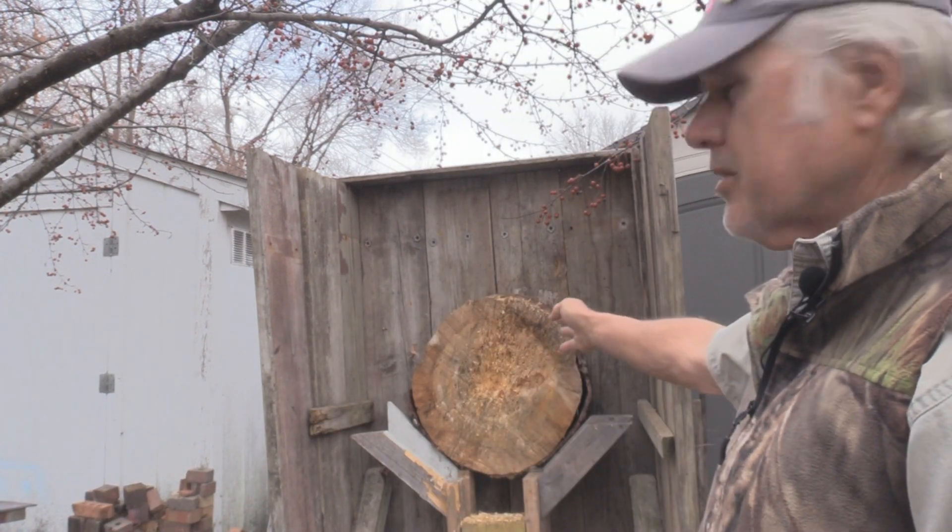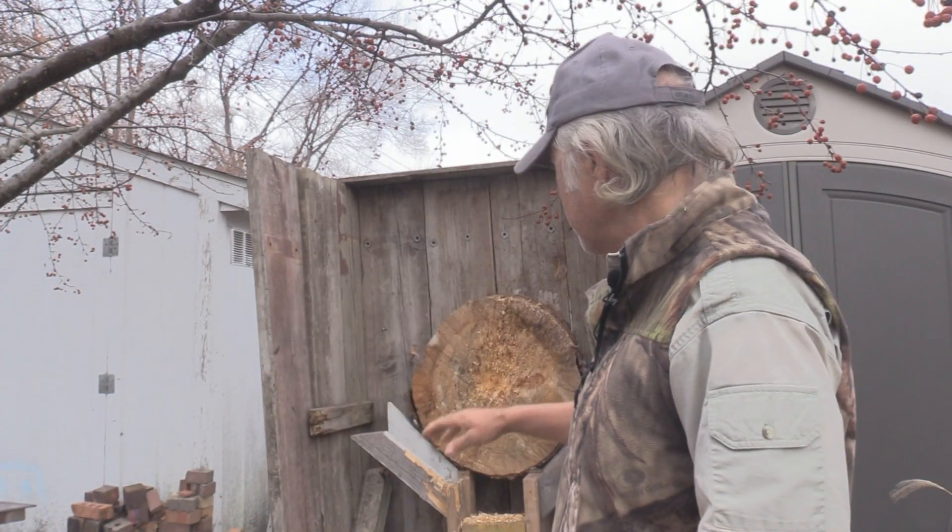I'm Dan Galusha and welcome to another edition of Shoot and Plank. As you can see we're here in the backyard and we're going to be throwing some knives this time — not axes but knives — and I've just about worn the center out of that thing. Gonna have to put up a new round I think.